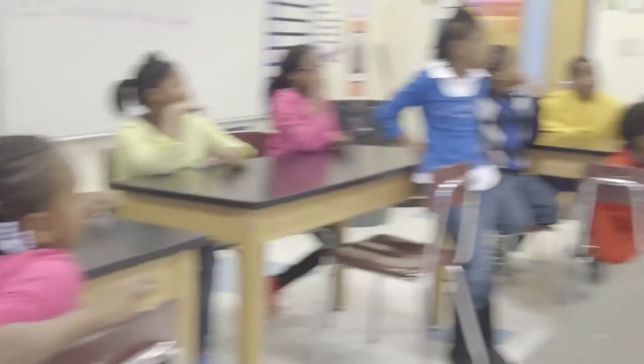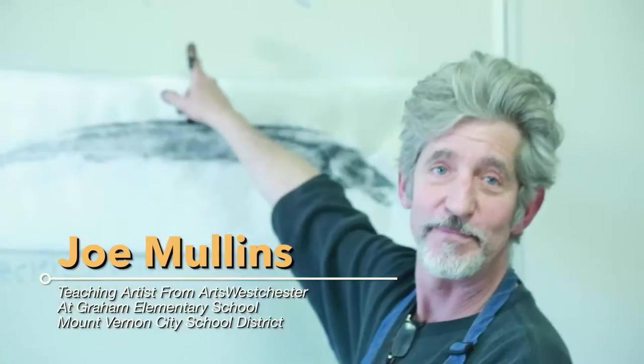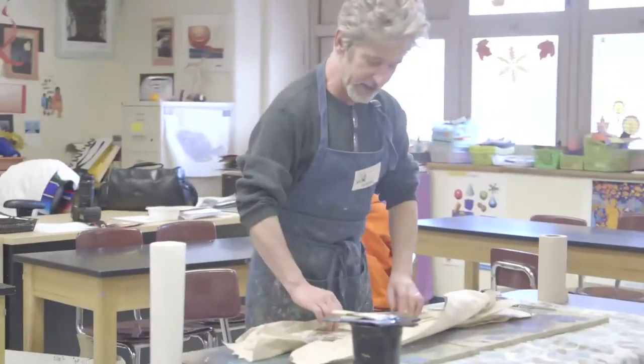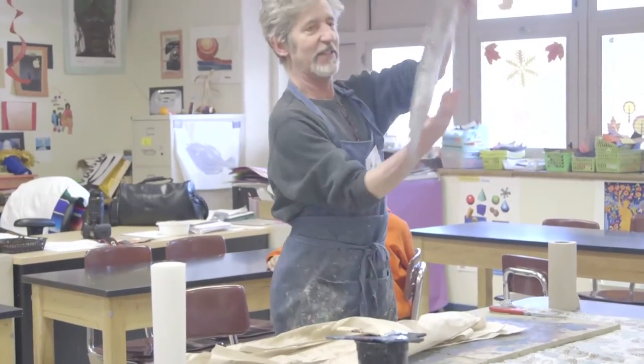My name is Joe Mullins and today I'm here at Grimes Elementary School in Mount Vernon, New York, in the class of Ms. Brown. We are going to do a workshop on Gyotaku, which translates to fish rubbing. I'm going to give you a very brief description and a demonstration of how to make a Gyotaku print.